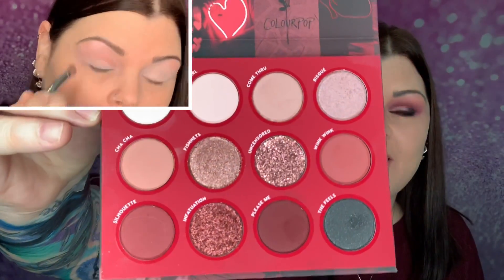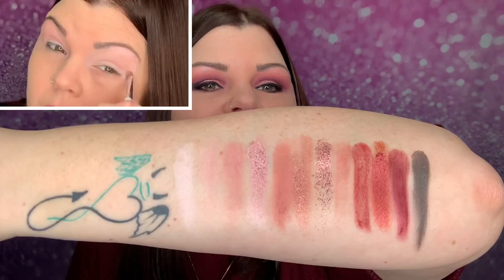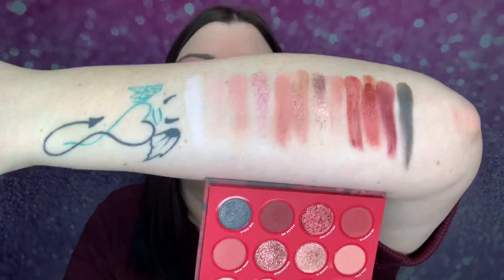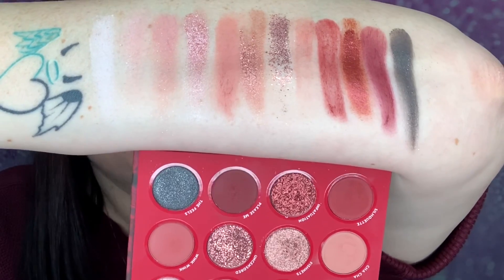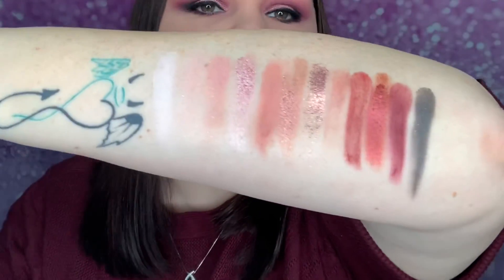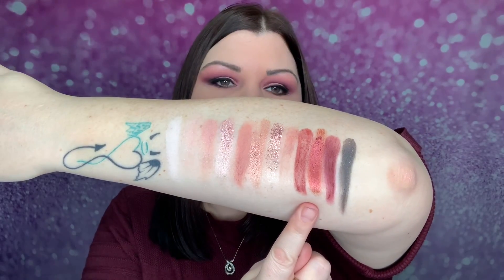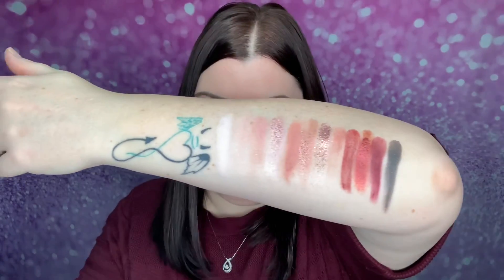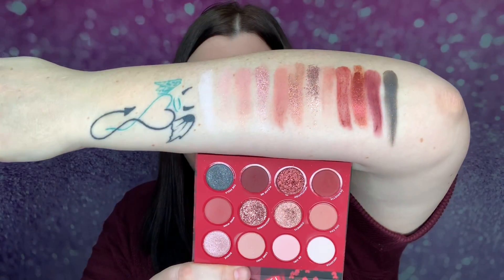Here are all the colors and I will go ahead and swatch them all for you. Here is the entire palette swatched. A lot of the first few colors are very light — there's a light pigment to them because they are lighter shades. Then you go into the darker burgundy tones and then that black color at the very end, because I went in order.